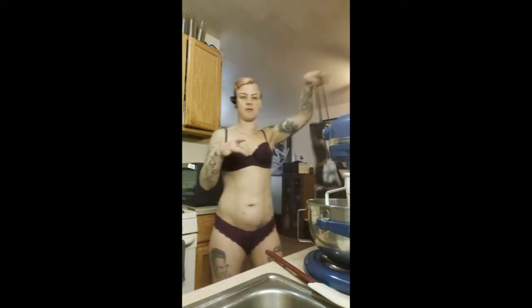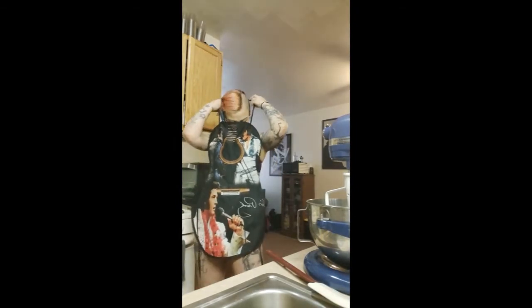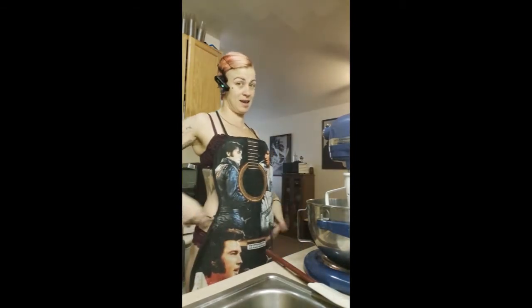First, you want to start with your apron. You don't want to get burned or messy, especially if you're not wearing any clothes.